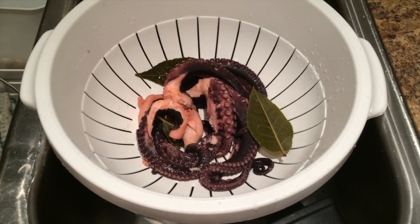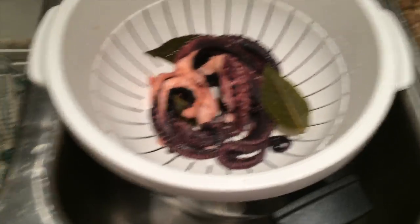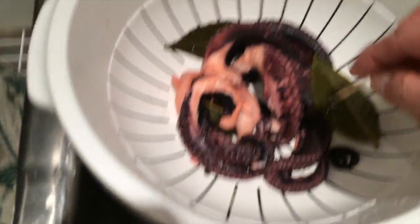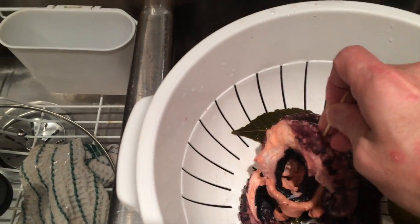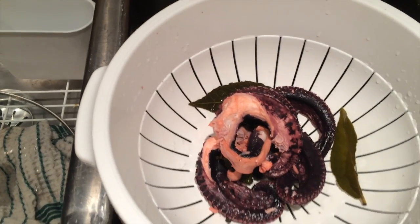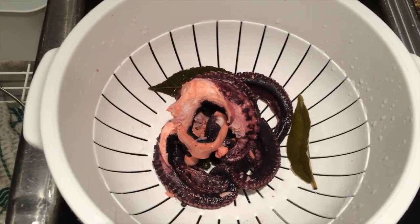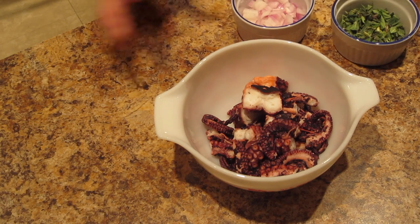The octopus is boiled with the bay leaves and peppercorns. It looks good — you can tell if it's done by poking it with a stick and seeing if it picks right up, meaning it's not hard and it's going to be really tender. I put some cold water on it. Let's make the salad.